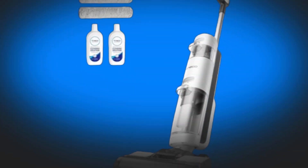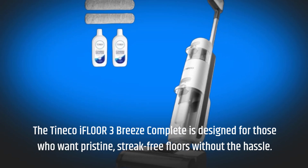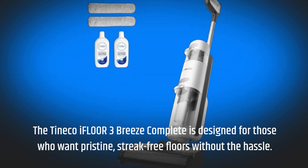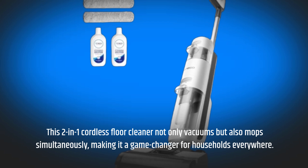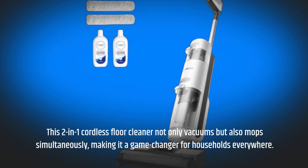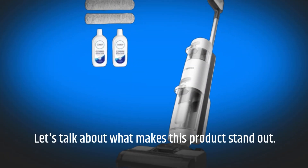The Tineco iFloor 3 Breeze Complete is designed for those who want pristine, streak-free floors without the hassle. This two-in-one cordless floor cleaner not only vacuums but also mops simultaneously, making it a game-changer for households everywhere. Let's talk about what makes this product stand out.